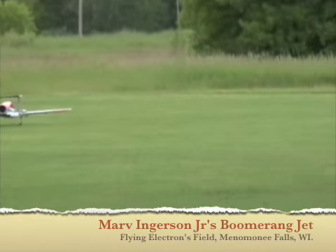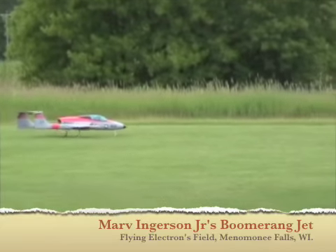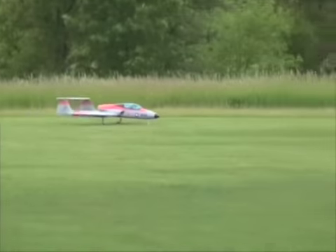It is a series of jets they have. They have one called the Boomerang — that's a large one. They have this one, a little smaller, and actually a smaller one too than this.